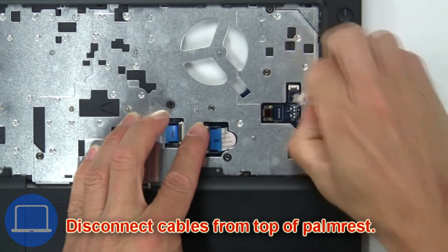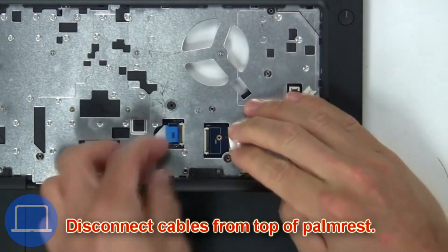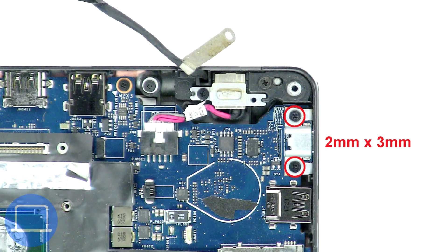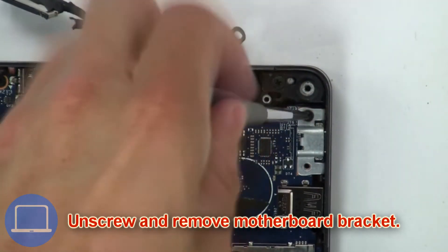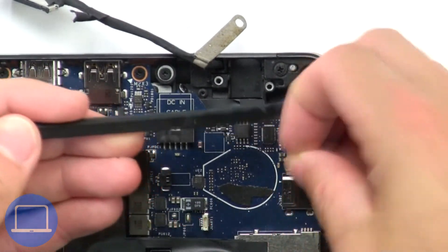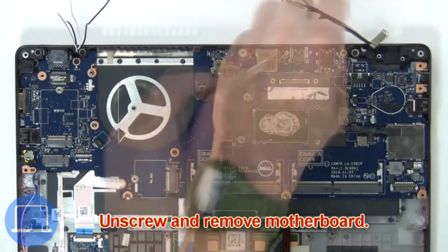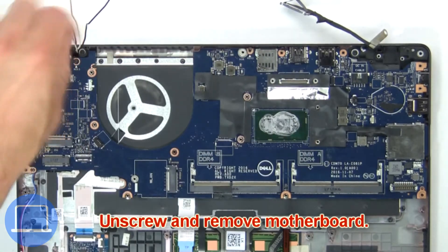Then disconnect cables from top of palm rest. Then unscrew and remove motherboard bracket. Now unscrew and remove motherboard.